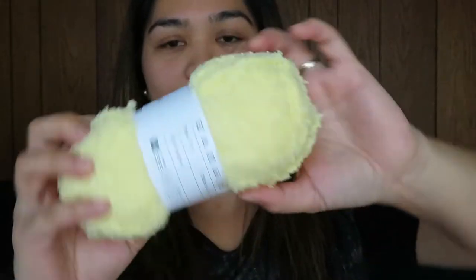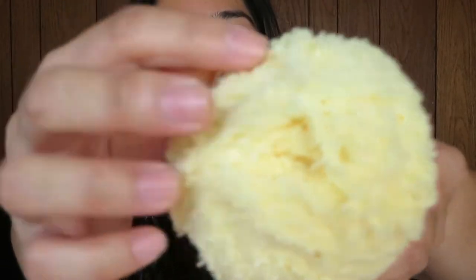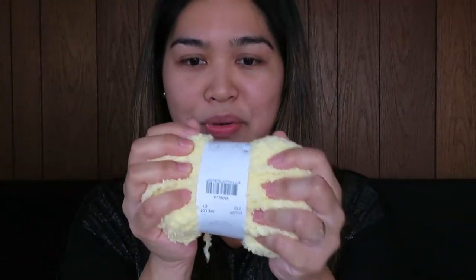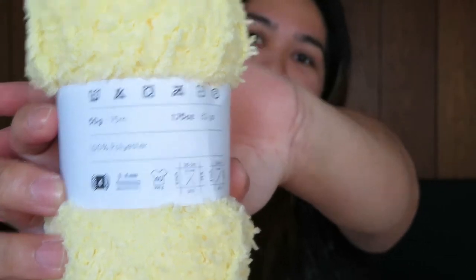I also got this little yarn — it's from Yarn and Colors and it's called the Furry. It has a very different texture from the normal yarn we're always using. You can make a lot of things for baby creations with this one. I got the vanilla color, and this one is 75 meters long. It is 100% polyester, and you can use a 4mm crochet hook with this one.